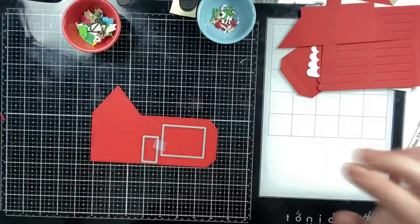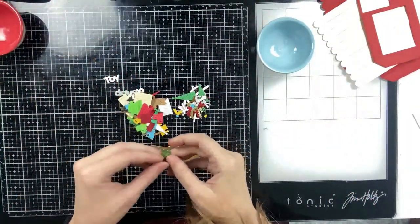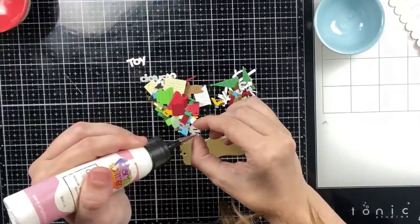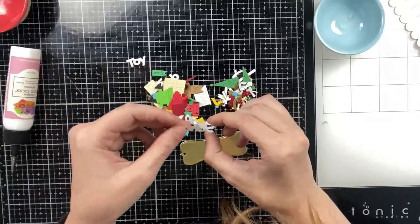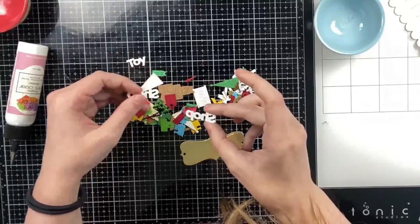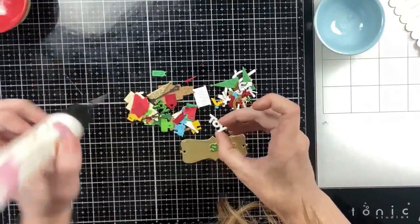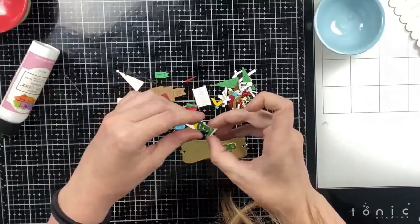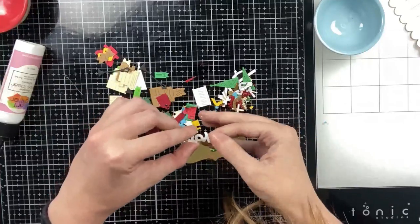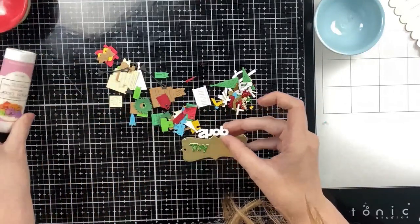I went with the coffee shop window because it's the largest and I wanted to put as many toys inside the window as possible. I die cut every single image from the new toy shop add-on and used all of them for this card. I'm starting by paper piecing the toy shop sign — die cut once from glitter green cardstock and twice from heavyweight white to add behind the glitter to pop it up.